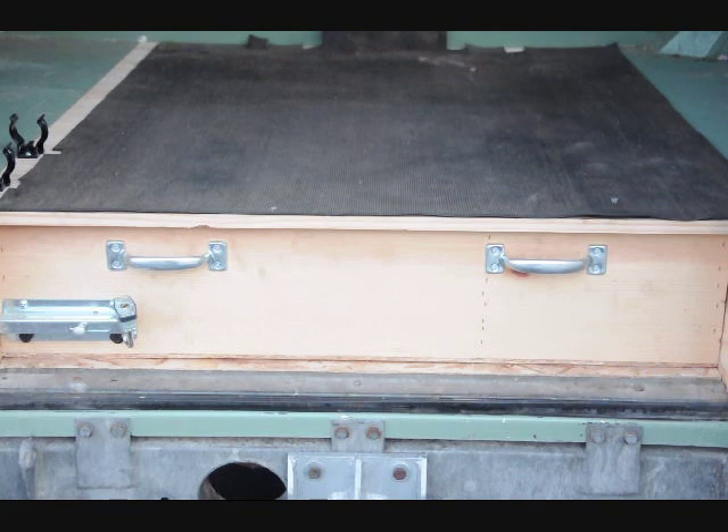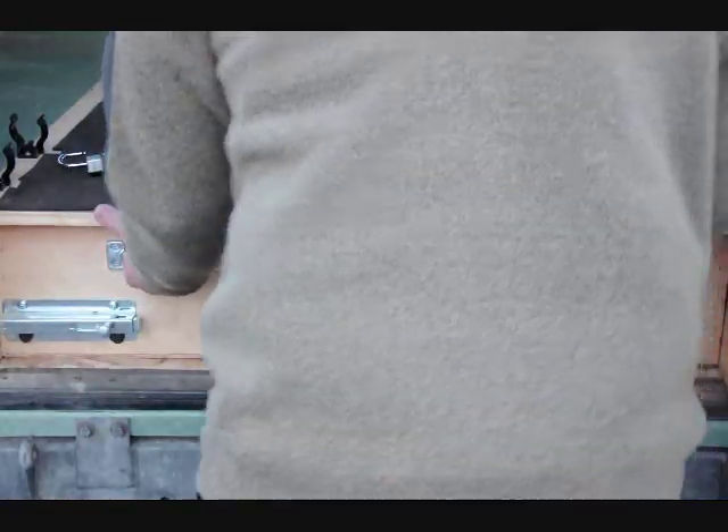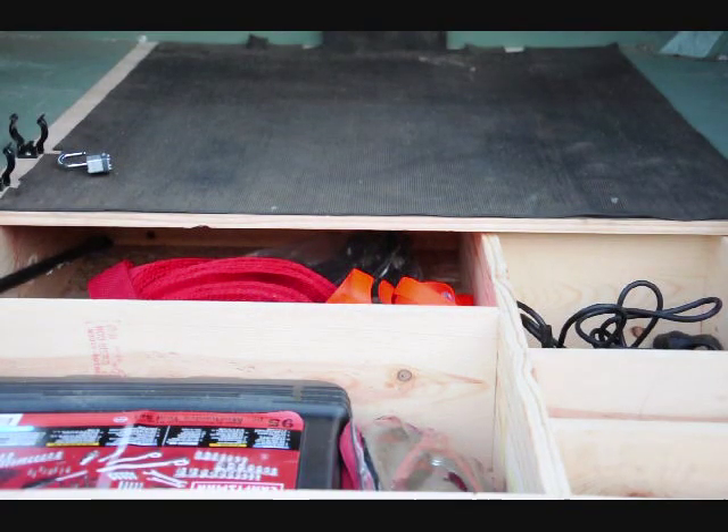This back drawer system that's in the vehicle — it's completely lockable. You take the lock off and slide the lever, and you can pull it out. It houses some of your off-road gear and tools and whatnot.